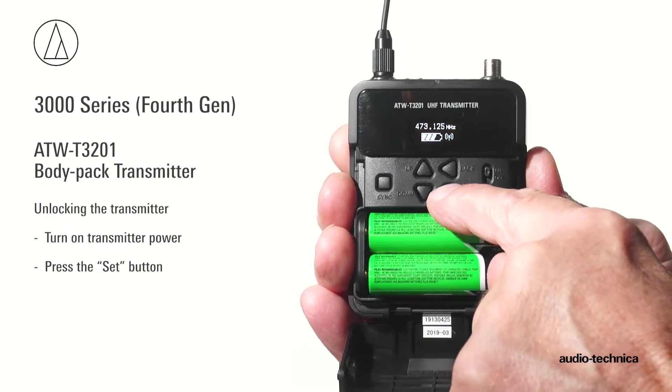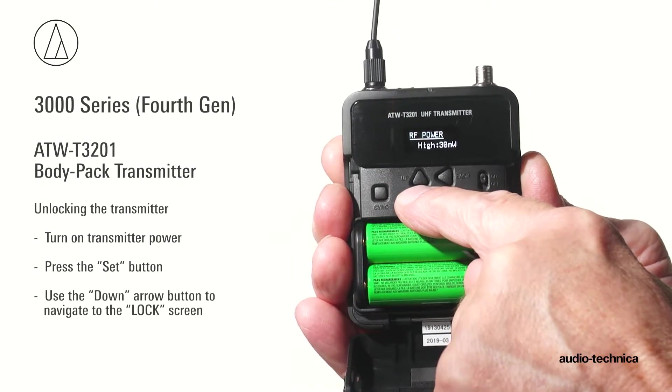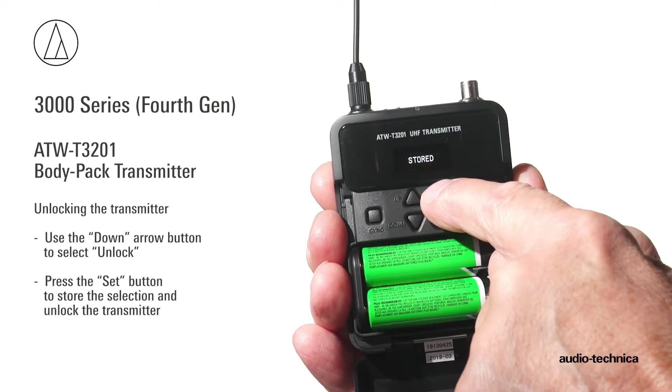To unlock the transmitter, turn the transmitter on and press the set button. Use the down arrow button and navigate to the lock screen and press the set button to access the settings. Use the down arrow button to select unlock and press the set button to store the selection and unlock the transmitter.